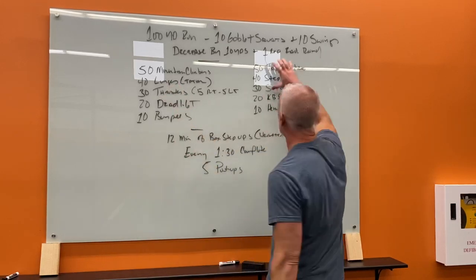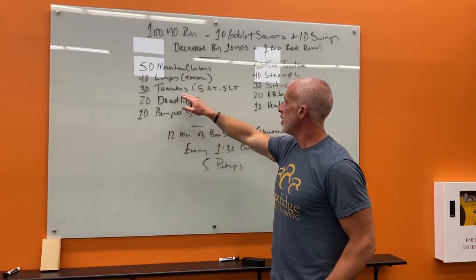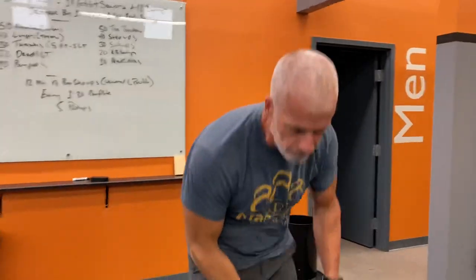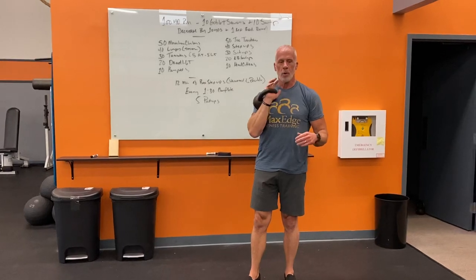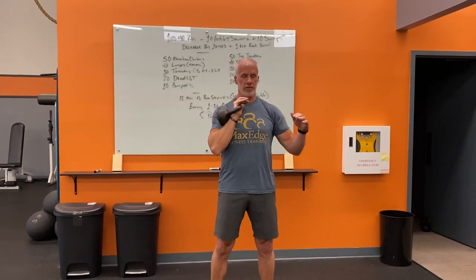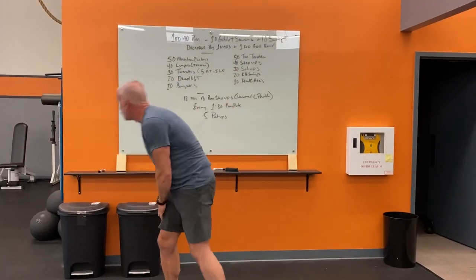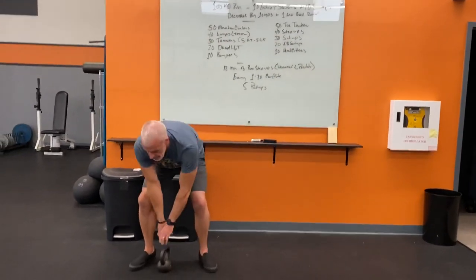Station one is: 50 mountain climbers, immediately followed by 40 lunges, immediately followed by 30 thrusters — 5 right, 5 left, alternating — so 5, 10, 15, 20 like that. For the thruster: squat, come up, press as you rise, and right back down into the squat. Five reps on the right, five on the left, repeat until you hit 30 total reps. Then 20 deadlifts, and finish with 10 burpees.